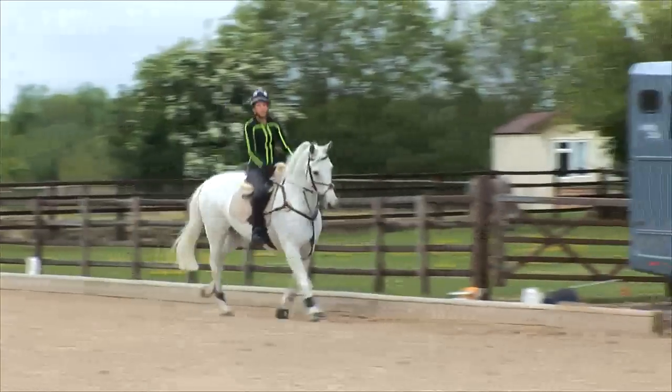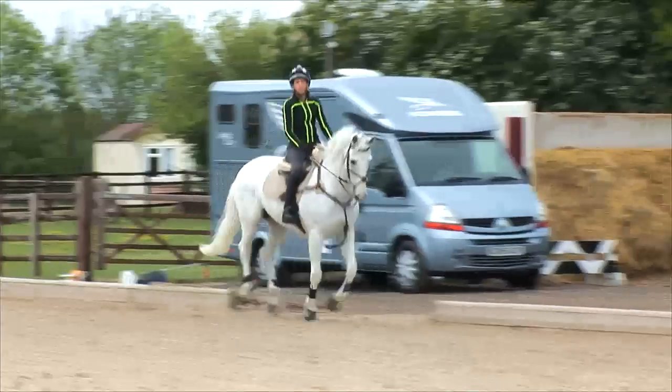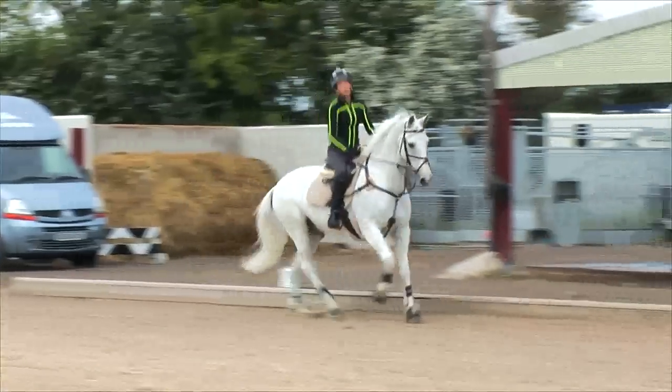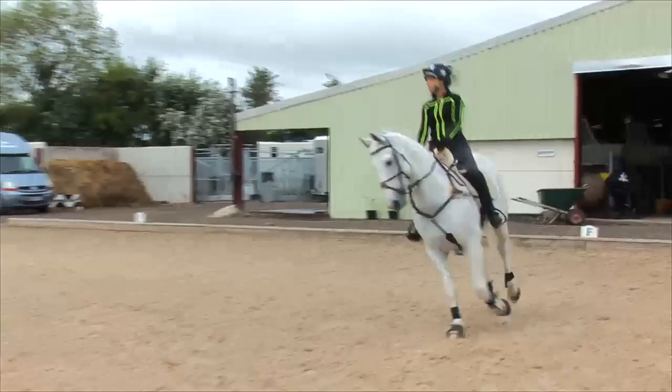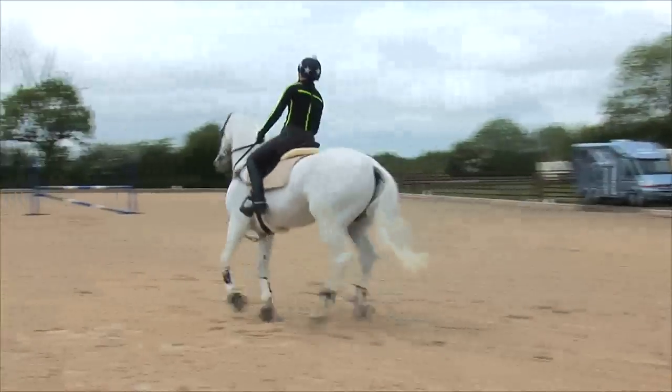So we talked about the side view quite a lot, but we mustn't neglect the rear view. I think a lot of people do neglect the rear view. As a coach, I always stand behind riders and look at them, and with our biomechanics session, that's crucial.